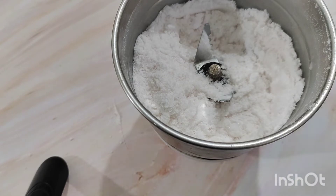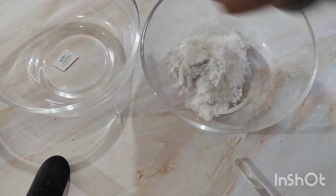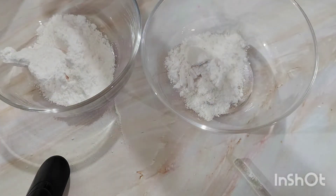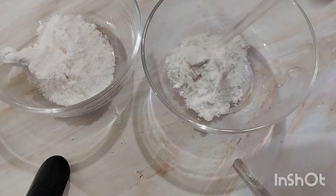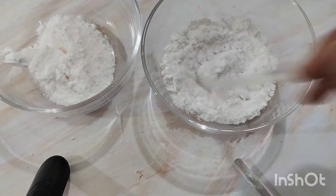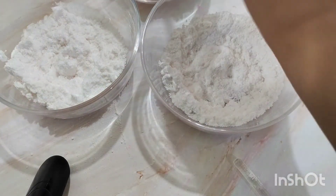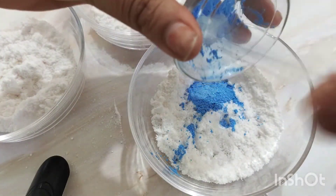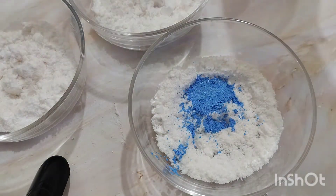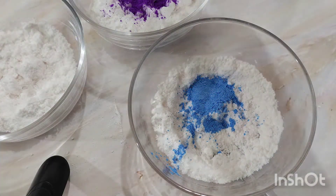Now to make it look appealing, I am going to divide it into three different beakers and add different colors to them. Make sure the jar you are using is your DIY specific jar — you do not want to contaminate anything you use for cooking. So here I have three parts of my bath salt. I am going to add blue mica to one. You can also add any fragrance that you want. I do not want to add any artificial fragrance. I am adding purple mica to another and leaving one white. So I am going to mix them up.